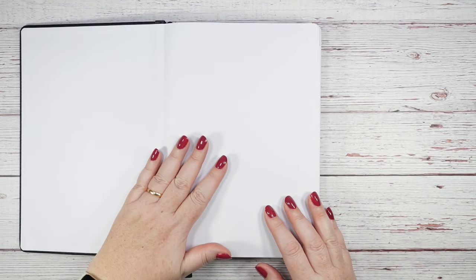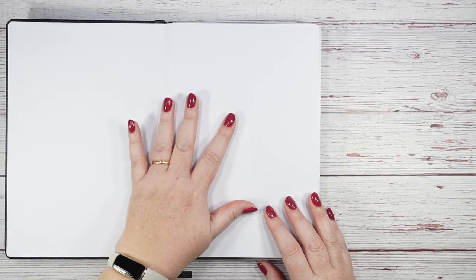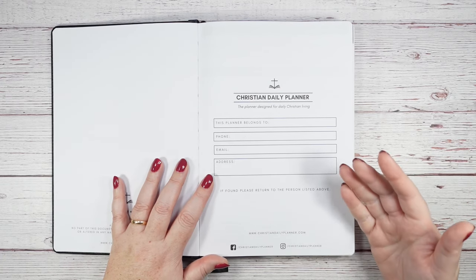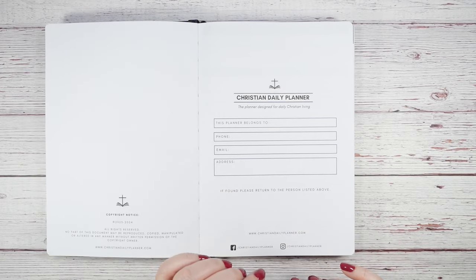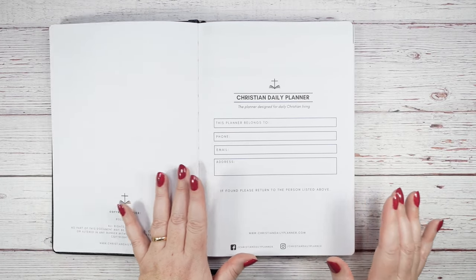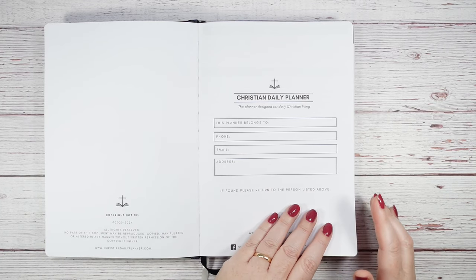Opening it up, the first page is blank — I thought this could be a great memory or year-in-review page, perfect for a few stickers or a mini printed photo. Then there's a 'This planner belongs to' page with fields for your phone number, email, and address. I'd be careful with that: I'd maybe put my email and name but definitely not my address or phone number, in case you lose it.